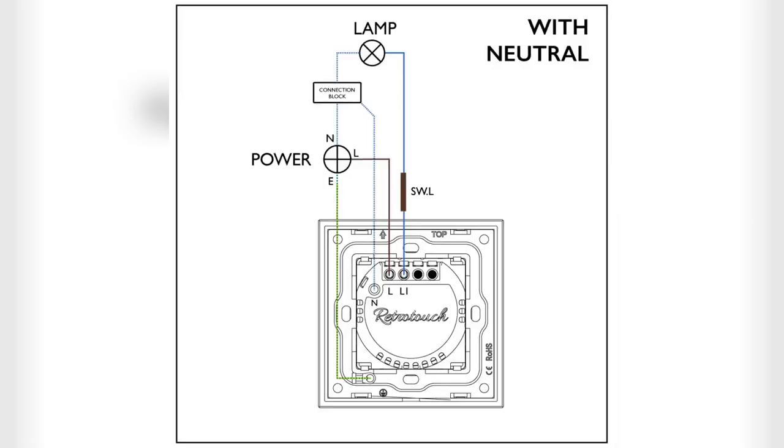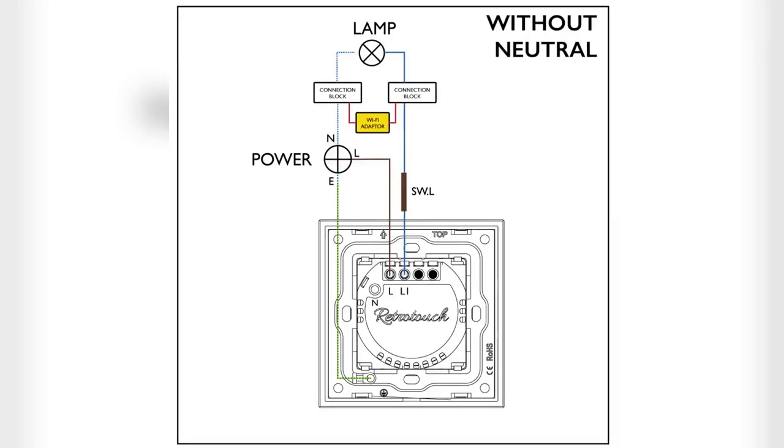Here is an image showing the wiring with a neutral cable. Here is an image showing the wiring without a neutral cable.